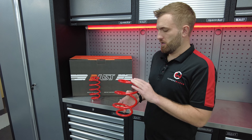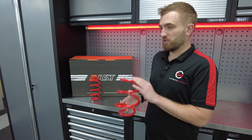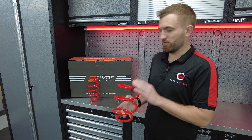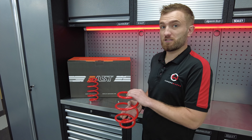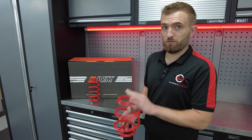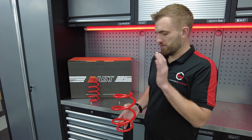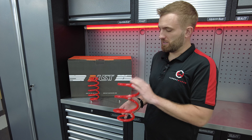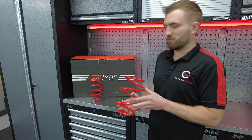These are progressively wound, so they should give us a reduced ride height whilst maintaining the original ride comfort. What it will also do — and what we're looking to achieve with our mini for track use — is improved weight transfer. Being lower and with slightly stiffer springs, it's going to mean less roll side to side, or dive front to rear under braking.